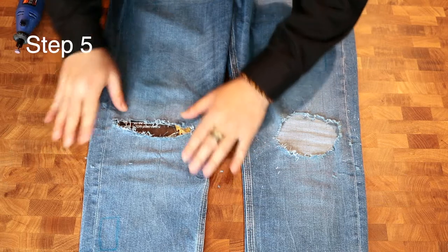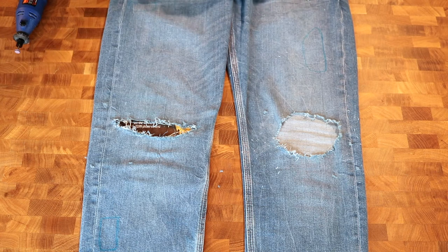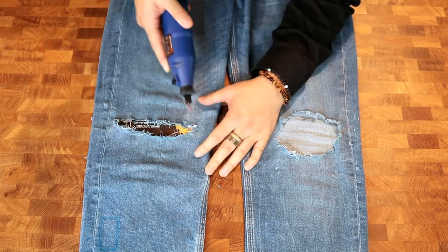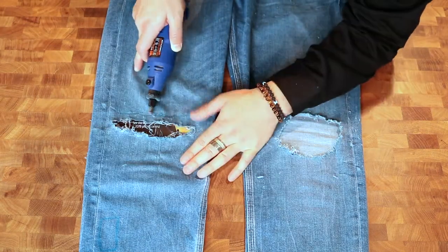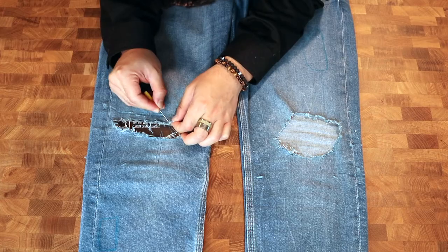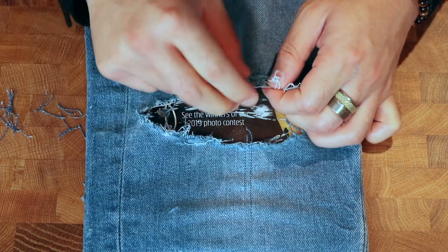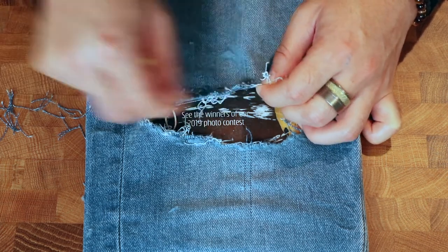Now for the fun part — it's time to get some white horizontal threads. We'll use the rotary tool to make an incision one inch above the knee blowout so that it's easier to pull those blue vertical threads. If you want to show more white horizontal threads, just make another incision one inch above the previous one and keep going until you get the desired distressed area. You'll need a seam ripper or a safety pin. Using the seam ripper, start pulling on the horizontal white threads until they start separating from the vertical blue threads. Once there is enough separation, you can start pulling the vertical threads to expose the horizontal ones. This part requires a bit of patience because it can take a while, but trust, it's definitely worth it in the end.